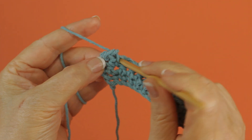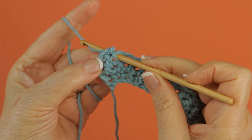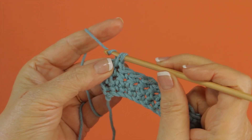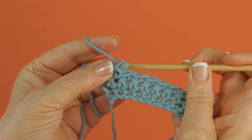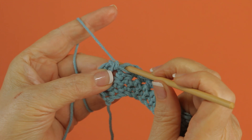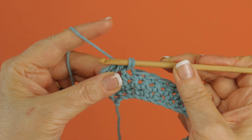Go back, around, catch this, and through both loops. It produces a stitch that has been called a few different things other than reverse single crochet.